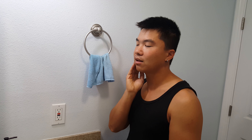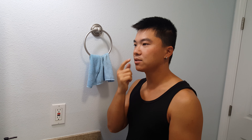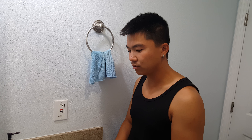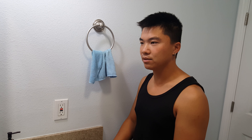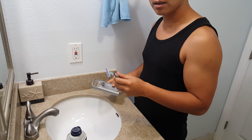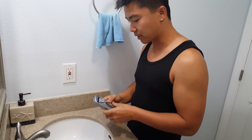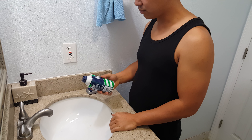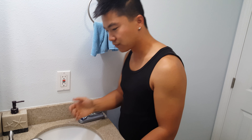Quick demonstration video on how I shave my mustache. As you can see, I don't have a lot of mustache, just a little bit on the top and bottom. This is not a daily routine I do every day or every week — just once every two or three weeks. The things I'll be using are a razor — some people use a mechanical shaver — and shaving cream.